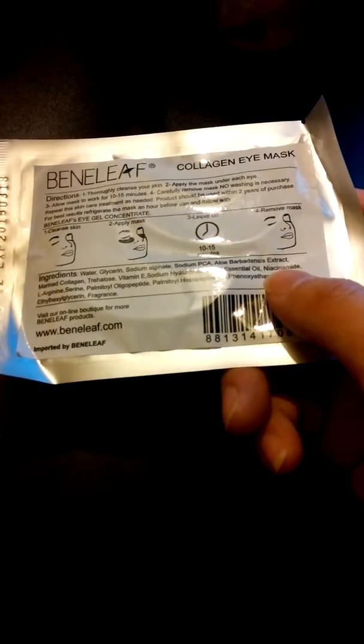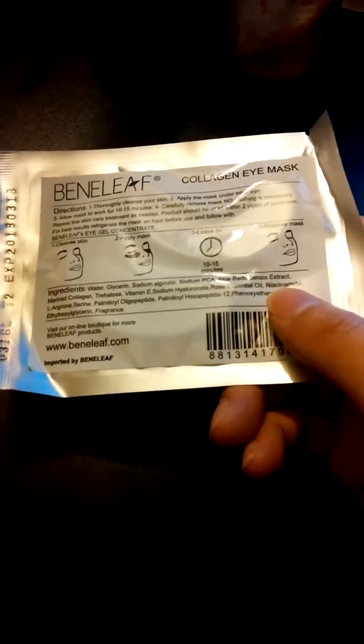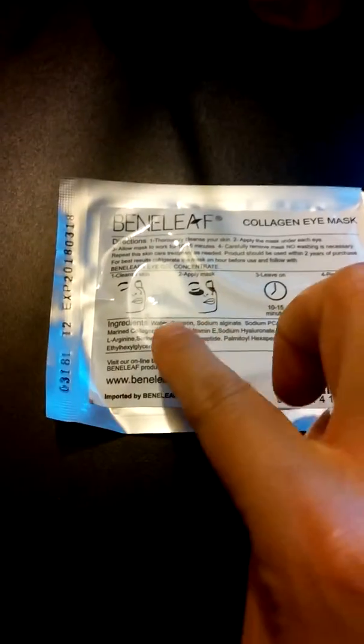These are very simple to use. You just keep them in the refrigerator for about an hour before using them. You just cleanse your skin, apply them under your eyes, as you can see here, and then you just remove them after 15 minutes.